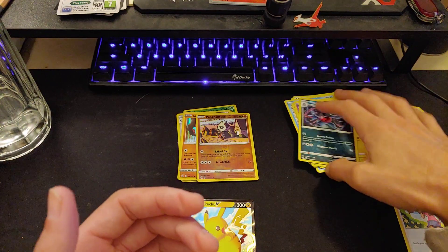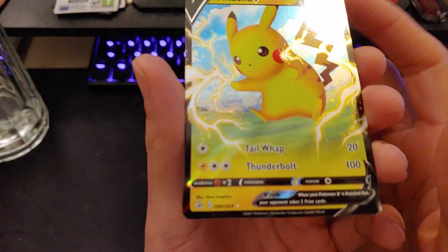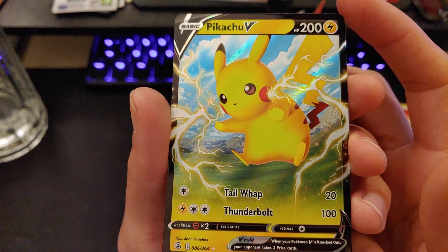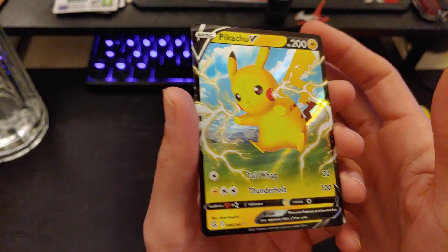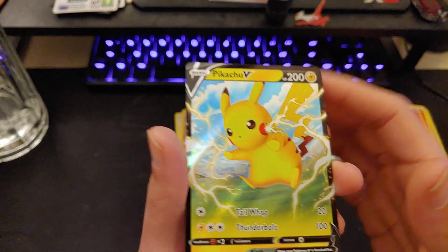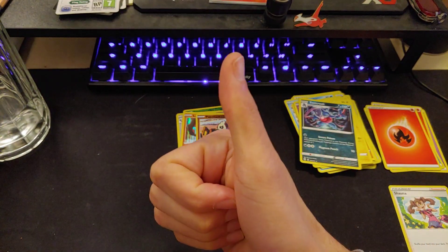Good stuff guys, that's gonna be it for today. Super glad we were able to pick up this Pikachu V — Thunderbolt for three, 200 HP. This might be the first Pikachu art card I've ever pulled, super stoked. I will catch you guys in the next one — until then, take care.